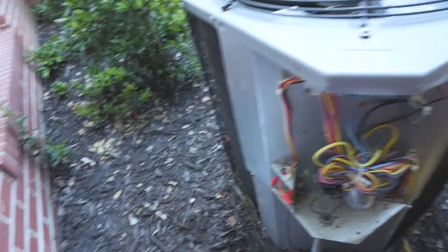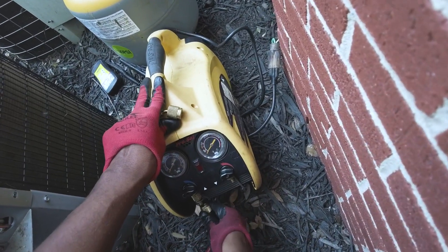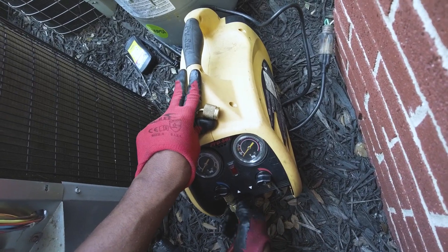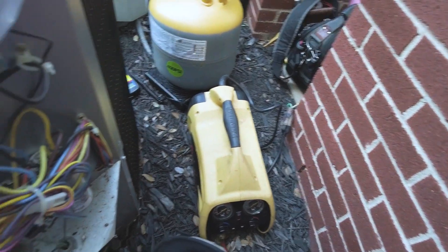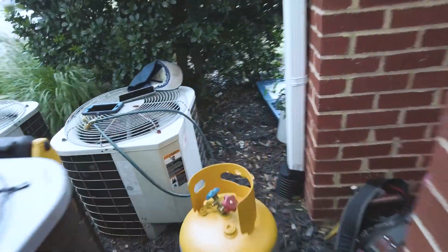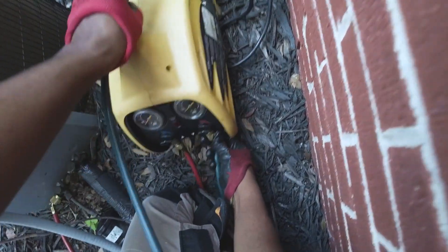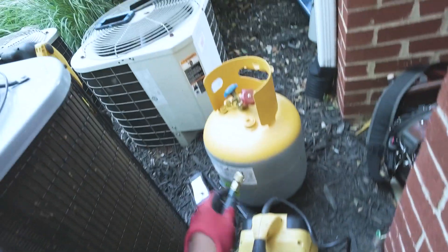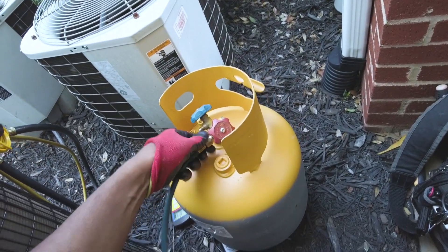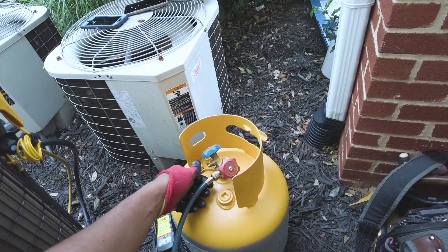These mosquitoes out here, man — definitely need something. I want to go ahead and hook up to the liquid side. Now we'll hook up the high side. What I like to do is essentially just purge the line, so I'll open up each side and wait for liquid to come out.